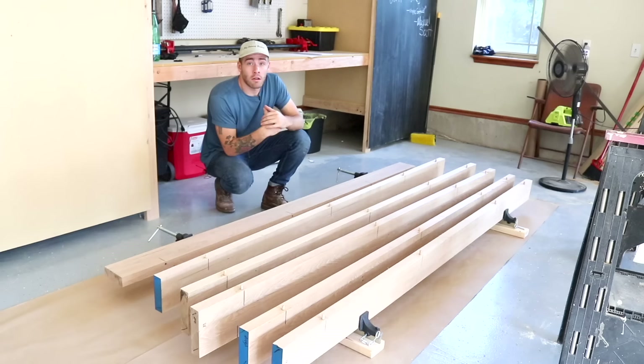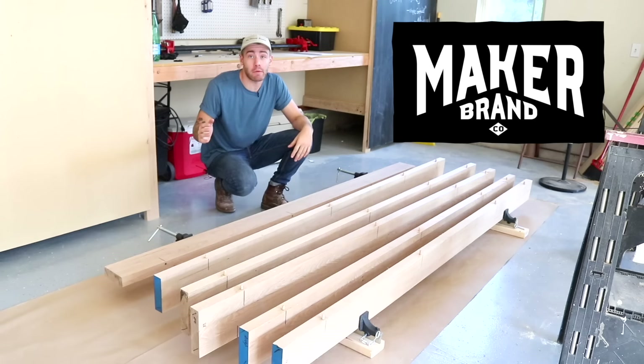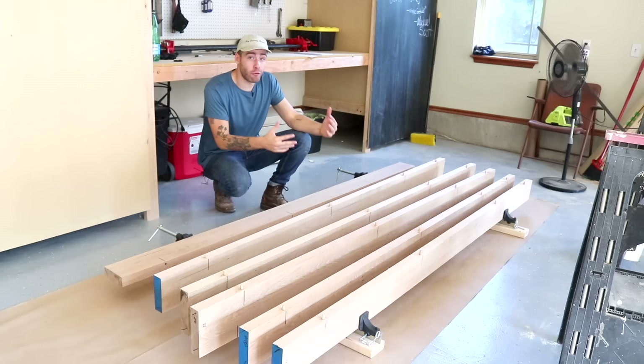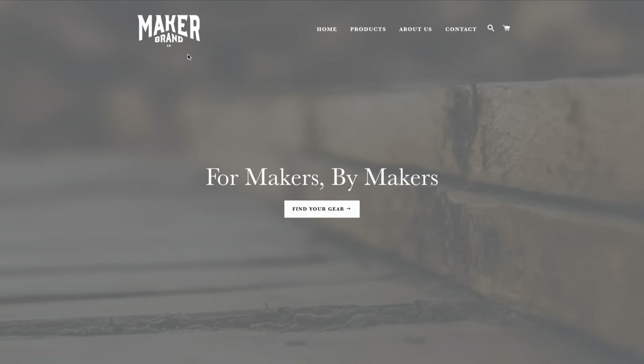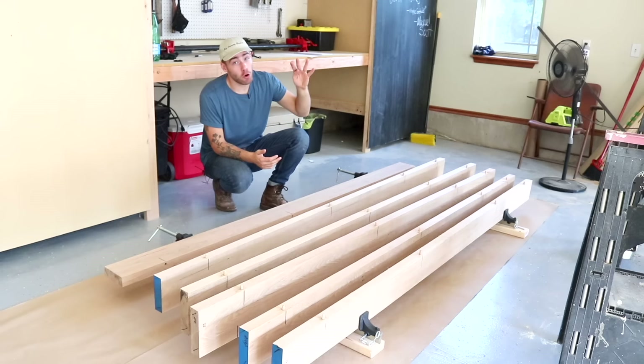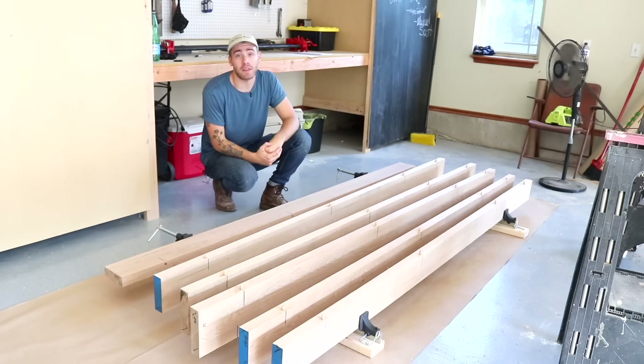Now that I've got my caul boards and I'm prepped and ready to go, I just want to take a moment and say how excited I am to be featuring my Maker Brand clamps on this project. Maker Brand is the company that I started with my friends Chris Salamone and Ben Ueda — together we do the Modern Maker Podcast. Our goal is to make tools for makers by makers. We've launched with clamps and wood finish, which we'll see later on in this video. I'm going to be using the Maker Brand Starter Kit — it consists of two 48-inch T-Bar clamps, four 12-inch F-Style clamps, and four 28-inch F-Style clamps. This whole starter kit is under $200 right now, so be sure and check that out via the link in the description.